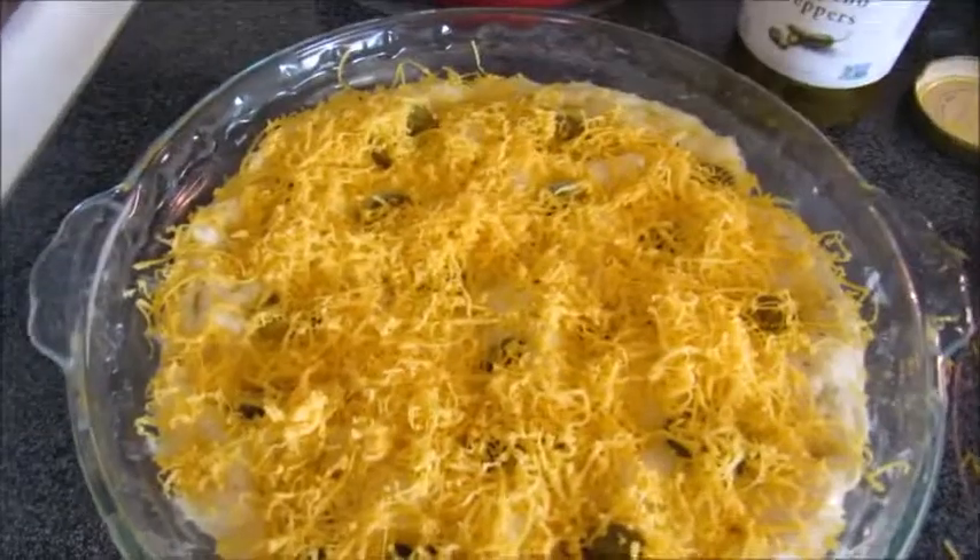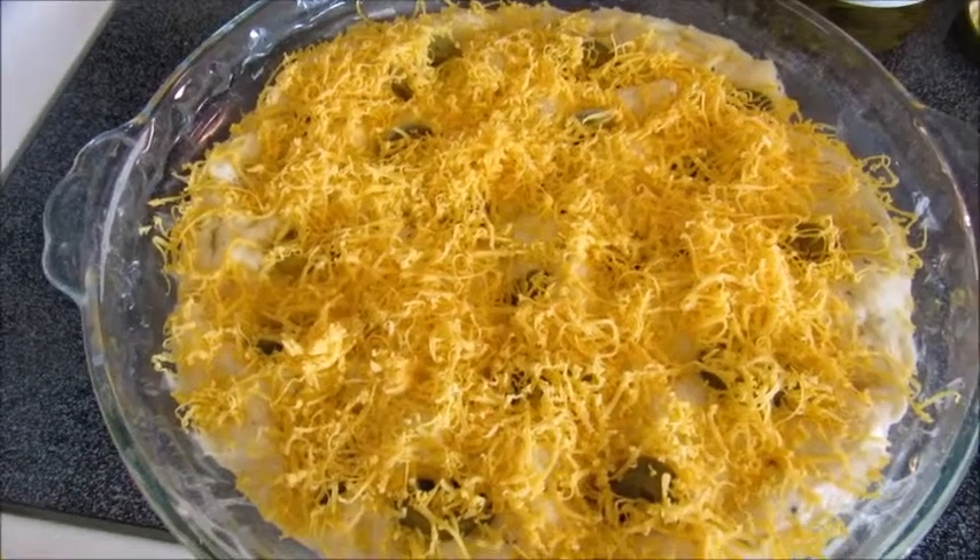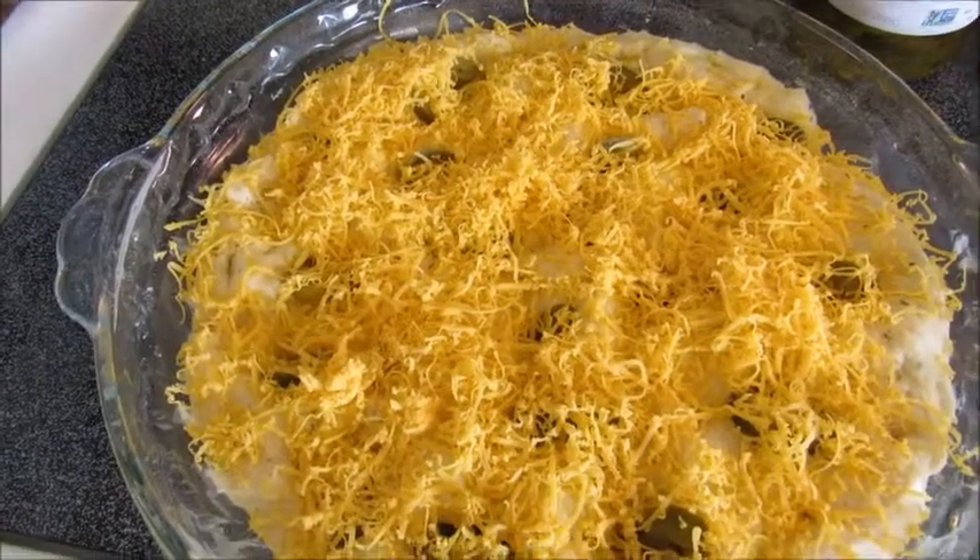Hopefully it looks okay once it rises again. We'll see.